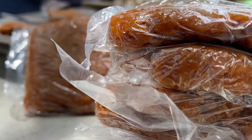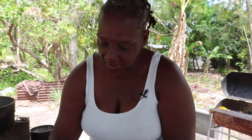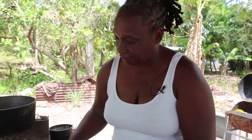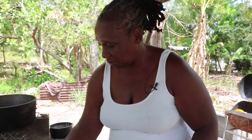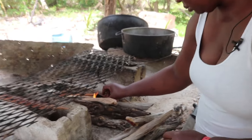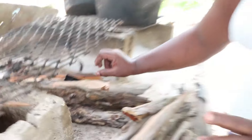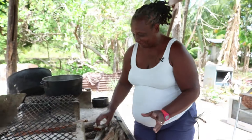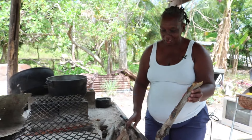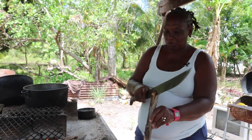Leslie was 10 years old when her mother first taught her how to make tablata. At that time, you may see it as a chore or you may see it as fun — it's fun, because my mother did something and we did help out, like when we used to make here.